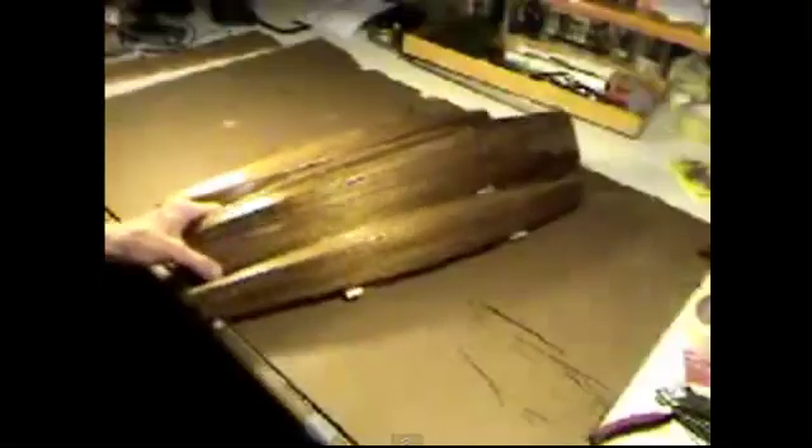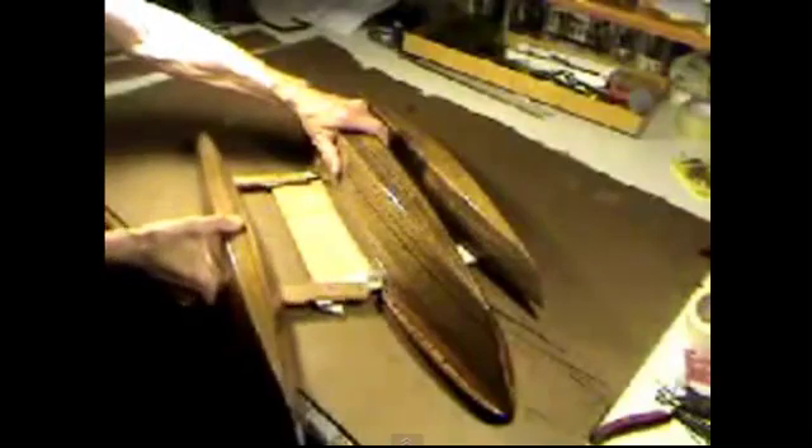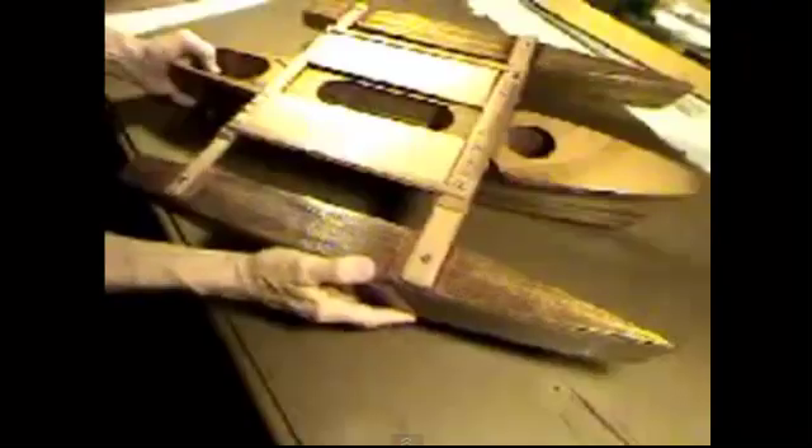I got the idea for this boat from the very crudest trimarans I've ever seen, the East African Ungolawa — which I mistakenly called Janganda — had jointed crossbeams. So I dreamed up this boat with a very simple hull form so that anybody could build it. It would fold out for sailing and fold in for trailering without disturbing the tenting platform.